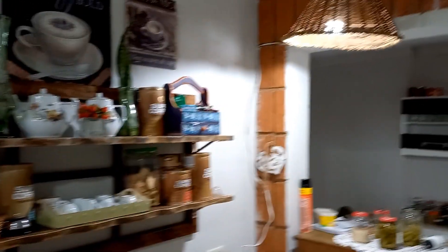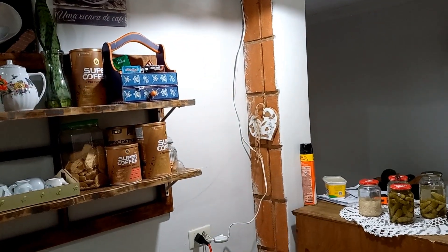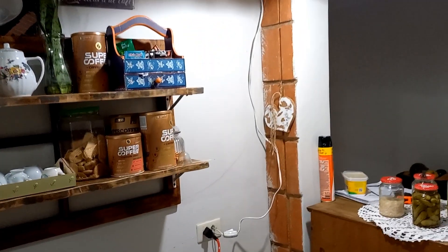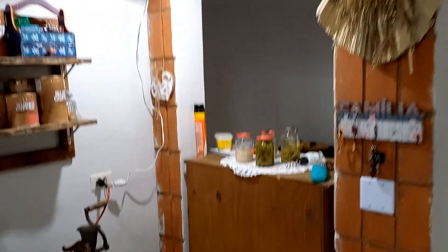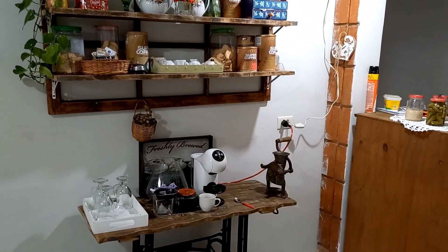Hum, tudo de bom, gente. Cafezinho da hora. Olha, a luminária eu já instalei ali em cima. Só depois ainda eu vou dar uma arrumadinha no fio — coloquei um acendedor ali, ainda tem que colocar um plugue. Mas vai ficar tudo certinho, bonitinho. O cantinho do café agora tá bem bonitinho. Esse tijolinho aqui fez toda a diferença nesse cantinho do café, né? Olha só que bonitinho.